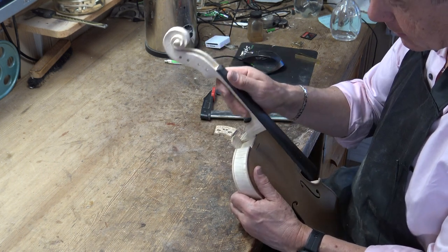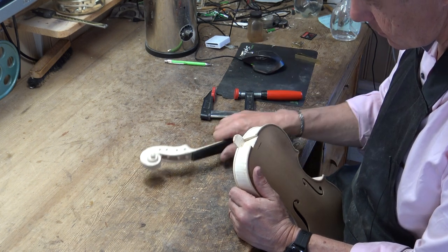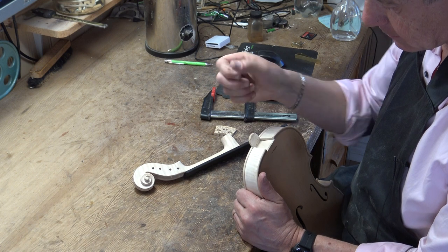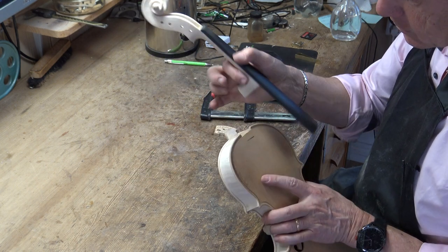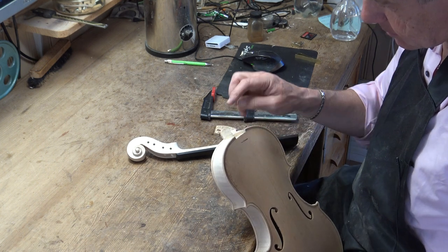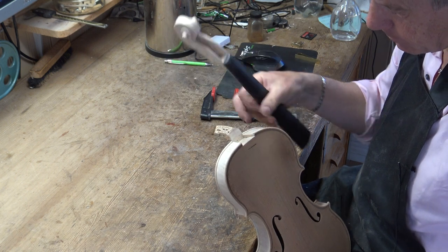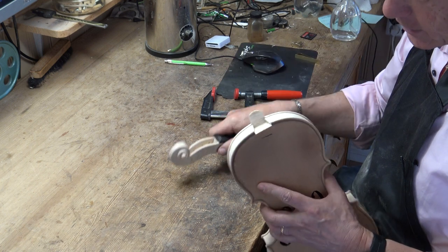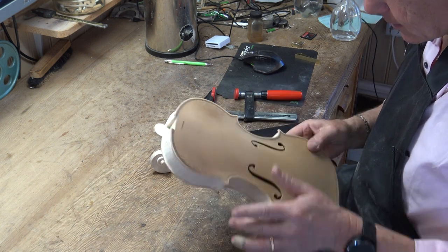A lot of people think that how far you put the neck inside the body is very crucial, but this wall could actually be unglued — it's just something to lean on. The important surfaces are this one and this one; this is what holds the neck totally. So it's very important that this area is totally flat and really glued at all points to this area. You also have to pre-glue this area, which I did when I made the pre-glue for putting the ribs on.